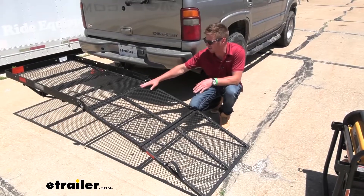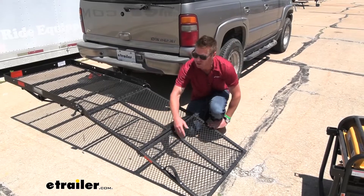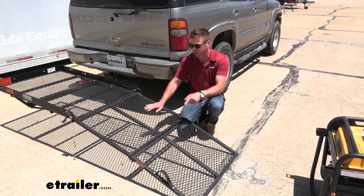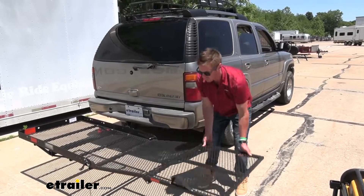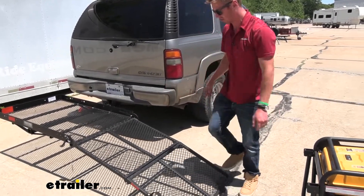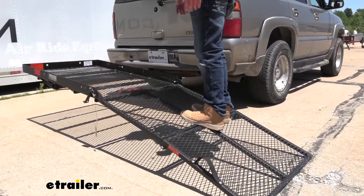The ramp is 48 inches long and 31 and a half inches wide. You just want to measure the width of the wheels on whatever you're loading to make sure it's going to work. The way it's designed, I like how the hinge works because it's a very solid part. It's also made of steel — even when I walk up on it, you don't see a whole lot of flex. It's very rigid.